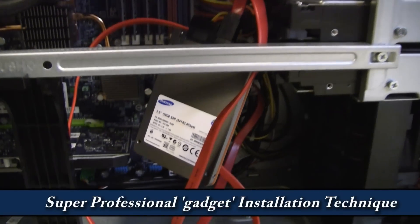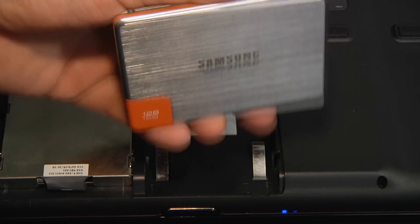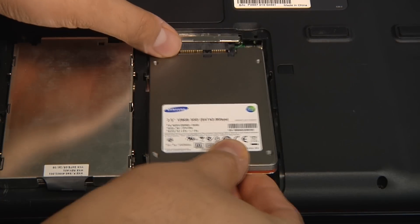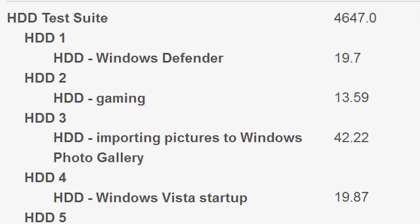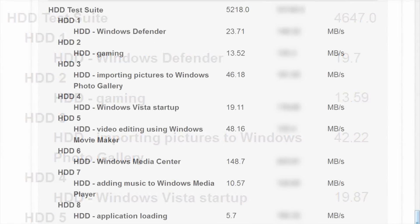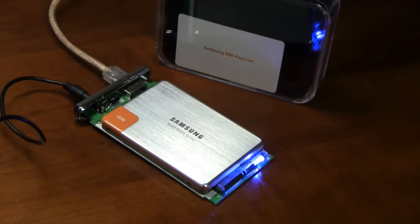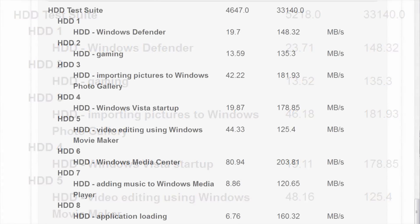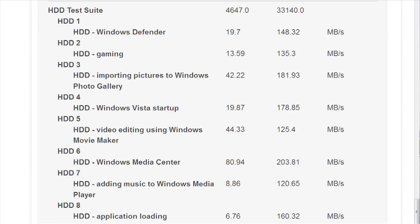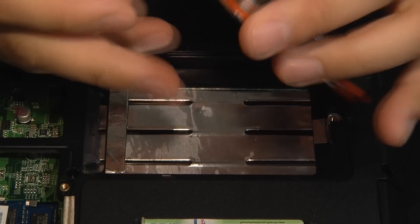In head-to-head benchmarking, we tested the 470 against a 10,000 RPM RAID array and a typical 7,200 RPM desktop hard drive in PCMark Vantage. The results speak for themselves. The single Seagate 7,200 RPM desktop drive turned out a score of 4,647, while two Western Digital 10K drives set up in a striped RAID array turned out a respectable 5,218. With the same test, the Samsung 470 series SSD recorded a whopping 33,140 — more than six times faster than two of the fastest rotating drives on the market in a performance RAID.